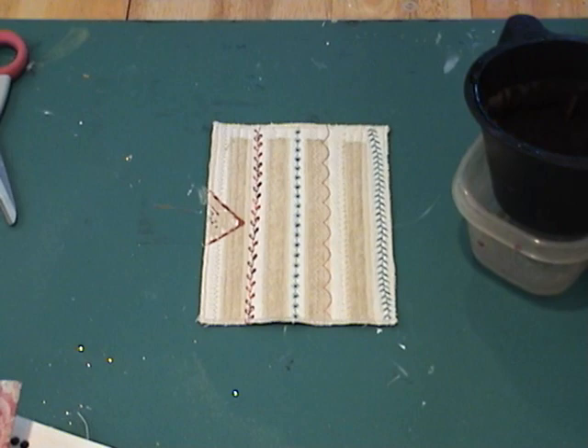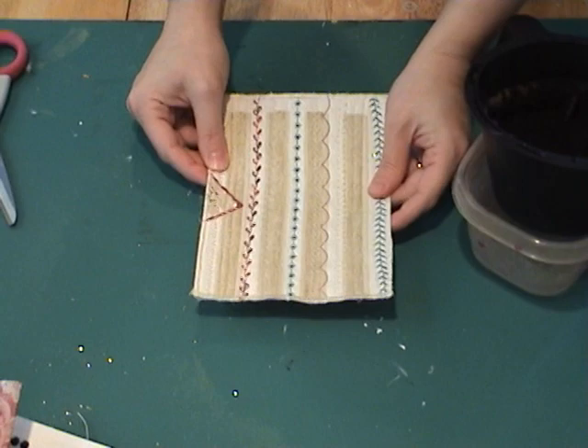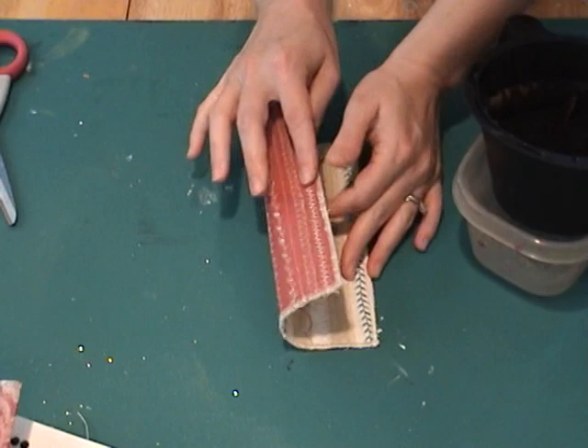Hi, it's Lucy again, back with the second segment of From the Kitchen for the Next Step. I've got my sample completed to the step where the edges are machine stitched and I'm ready to do a little aging.